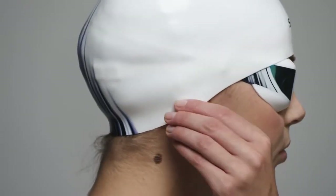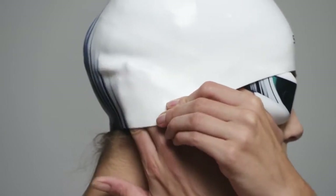If you need help, ask another person to hold the front of your cap in place, whilst you pull the cap down over your head. Tuck any remaining hair into the back of your cap.